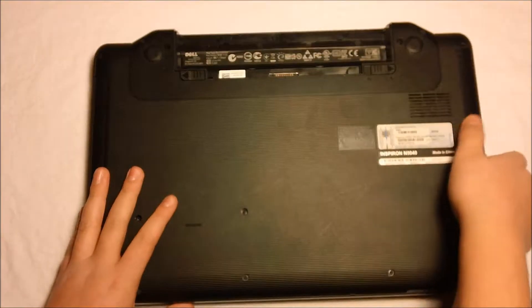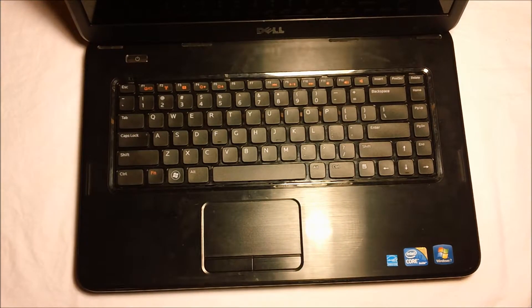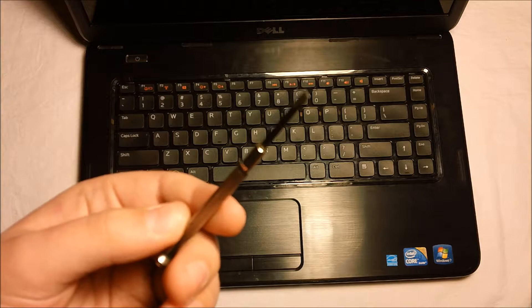There is going to be quite a bit of work after this, so you flip your laptop over once again and you open it up. For this step, you will need a flathead screwdriver.